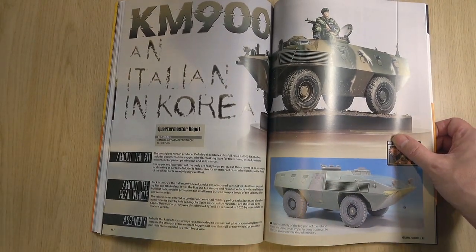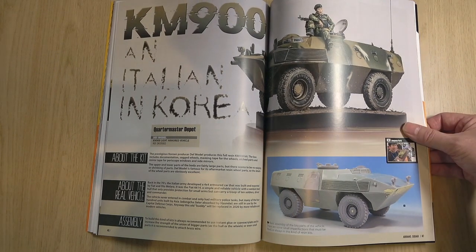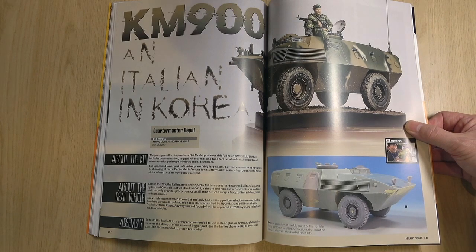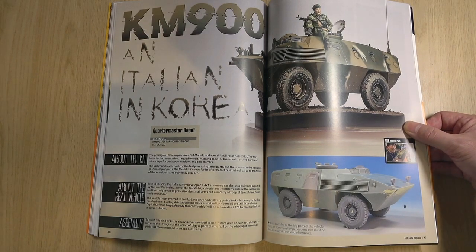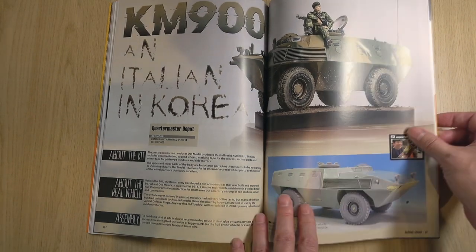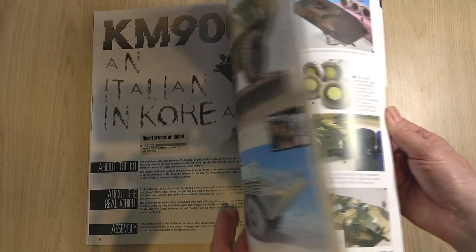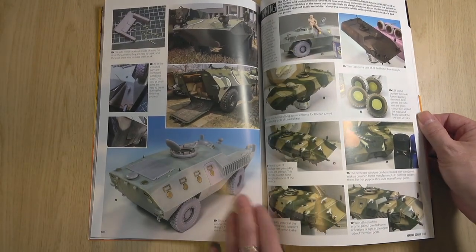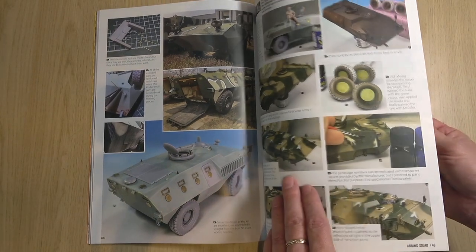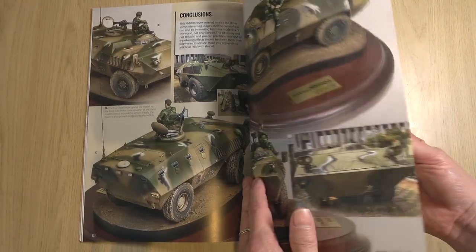Something a little bit different — this is a Death Model, so it's the aftermarket company, and it's by Young Woo Park. The Death Model produced the indigenous armored vehicle from Korea called the KM900 — I've never seen that before. Looks really quite a good kit, to be honest. Full explanation of the build, really nice photos and illustrations, and a little bit of a diorama base there.